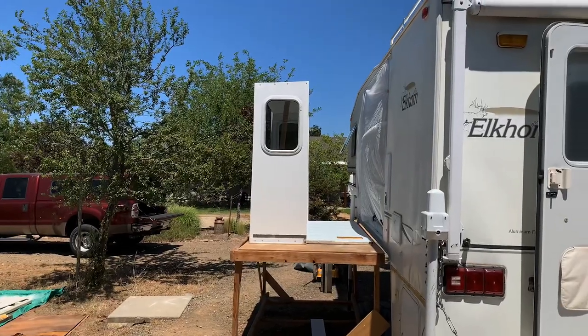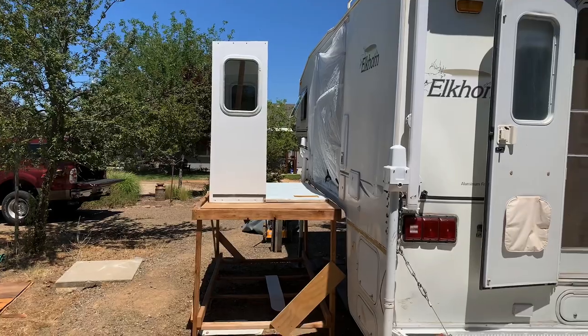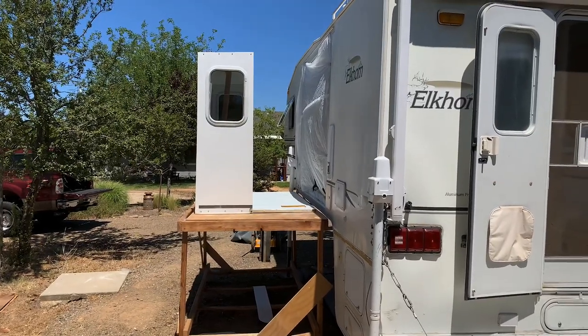Finally — it's not installed yet, but check this out — the slide-out is up there ready to go in, which I'm pretty excited about. That'll be in the next day or two. Just got a couple of things to finish up inside the camper, and then I can start working on getting the slide-out bolted in along with all the little odds and ends that go with it.